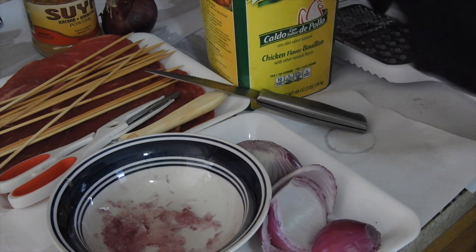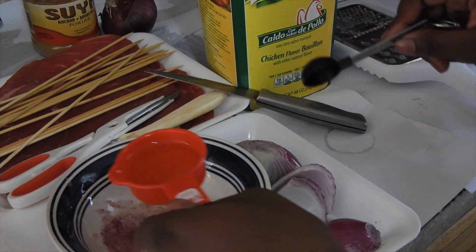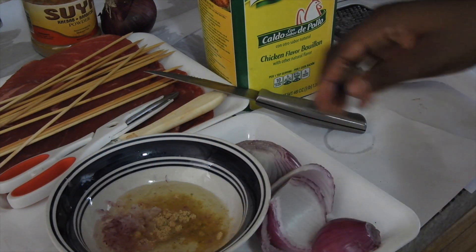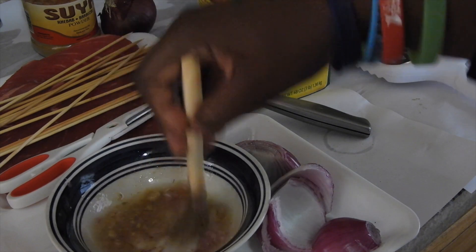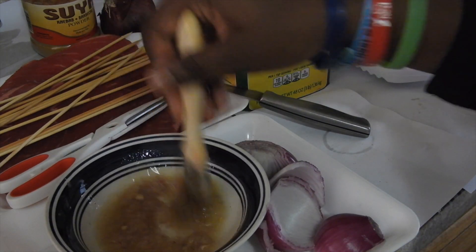Now I'm just going to add in my Maggie, and I'm going to be adding in my oil. And I'm just mixing it all together.